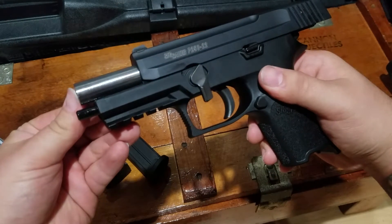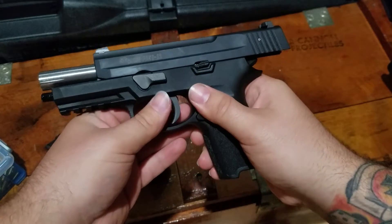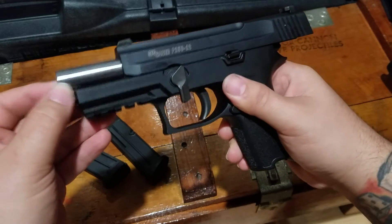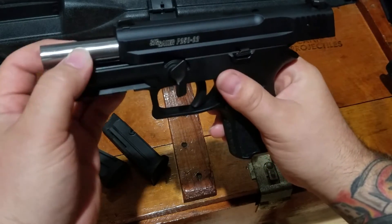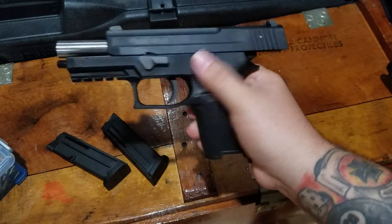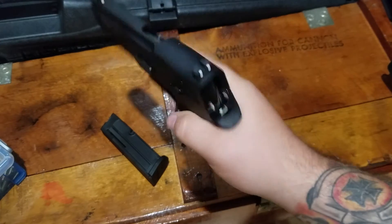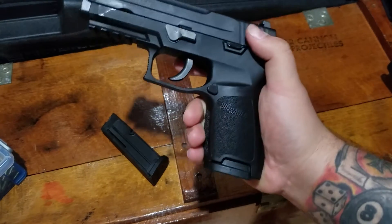What you need to do is push the barrel back just a little bit to the position where you can get that takedown switch back. So you've got to push that barrel back, push the takedown switch back, and that's how you get it back together. I'm sure there's a fix for it, but I'm really not too concerned with it.